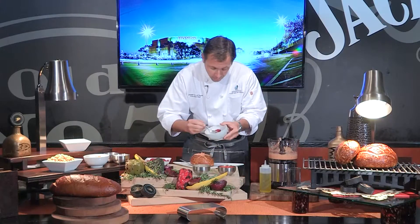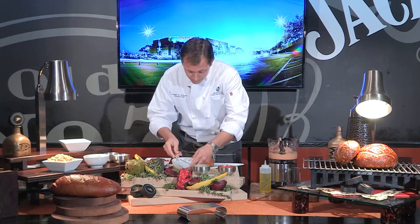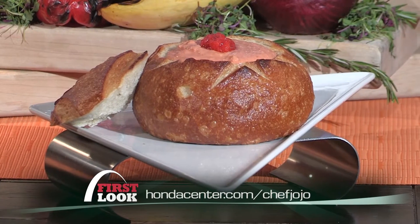We're going to fill this bowl. Roasted red pepper — put it on top so everybody knows what it is. Nice, pretty garnish. Voila! The recipe is on hondacenter.com. You'll find it at Jack Daniels Old Number 7 Club. I'm Chef JoJo, thanks for watching.